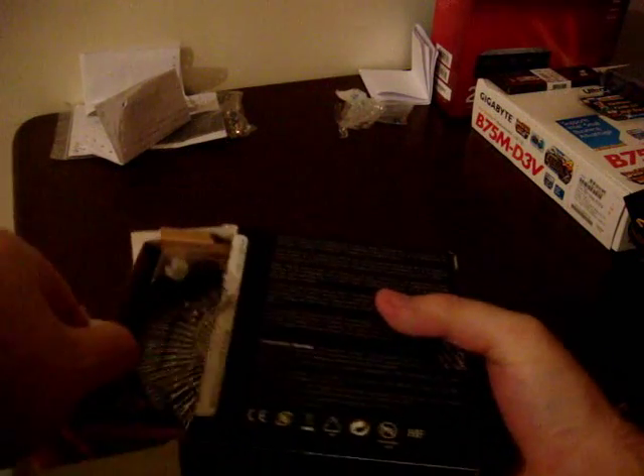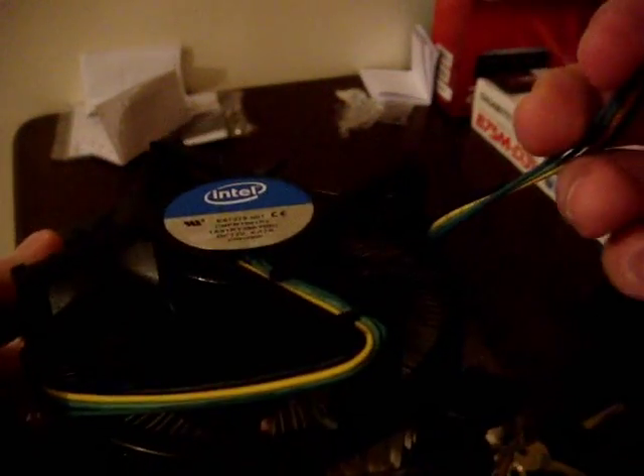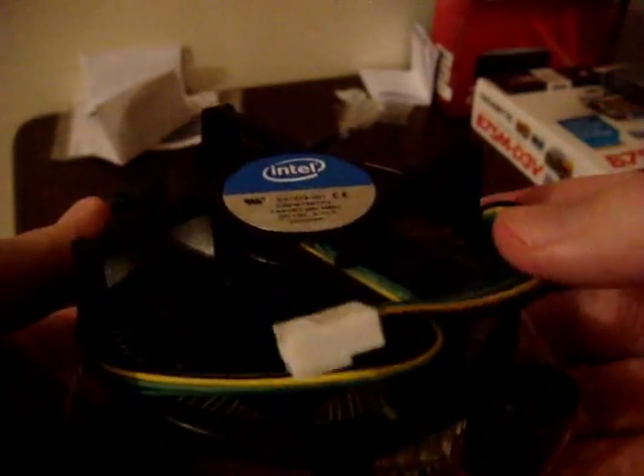So, what do we have here? Here we have the fan and heat sink. I think this is the four-pin power connector. It's actually my first unboxing and first build, so I'm not sure about all the stuff I should say. Here are your four connectors. And at the bottom here you have your thermal paste, so you don't need to add any more.